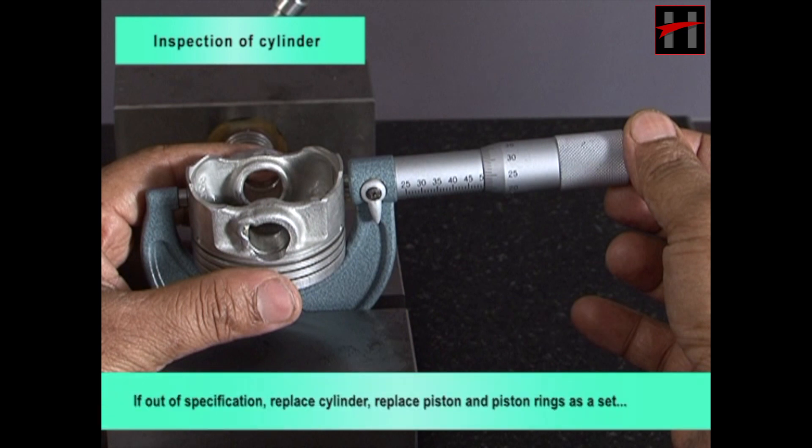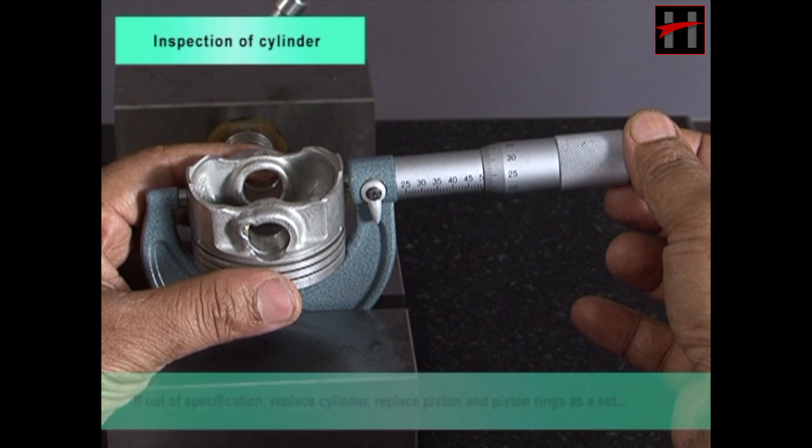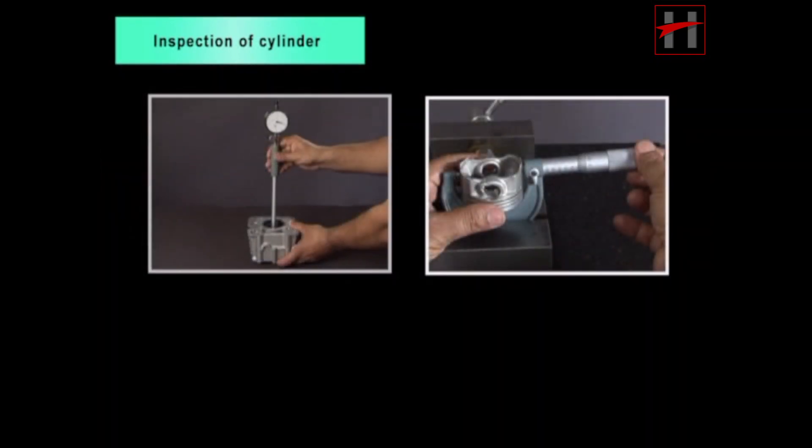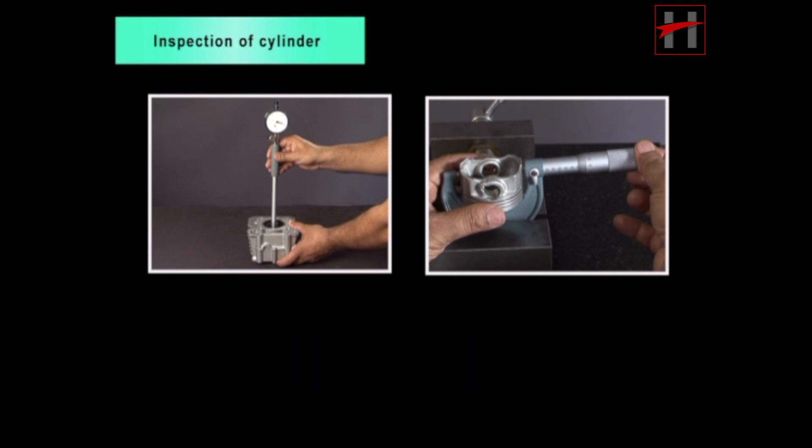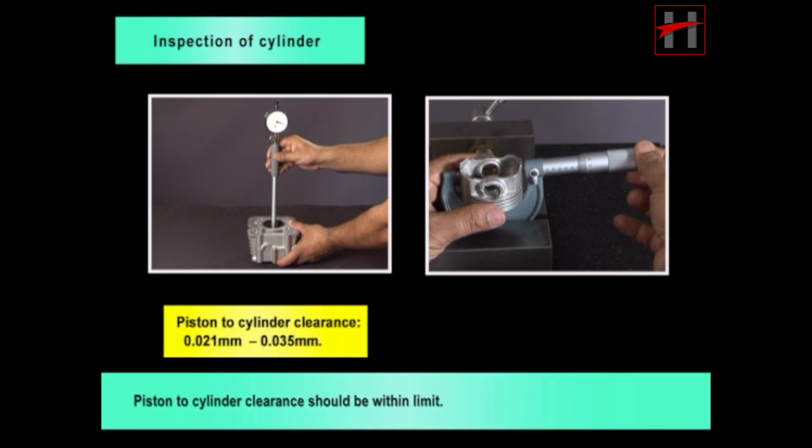If piston skirt diameter is out of specification, replace piston and piston rings as a set. Piston to cylinder clearance equals cylinder bore C minus piston skirt diameter D. Piston to cylinder clearance should be within limit. If out of specification, replace cylinder and piston and piston rings as a set.